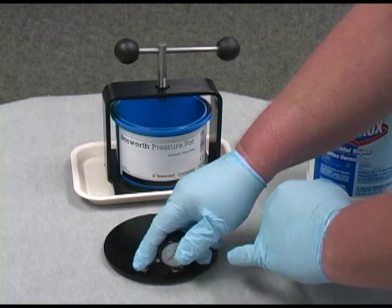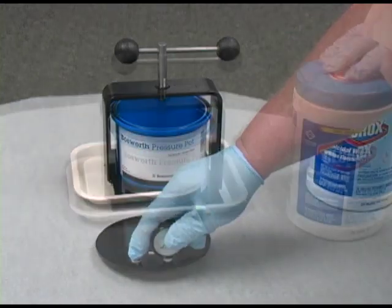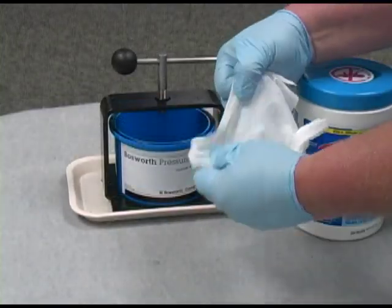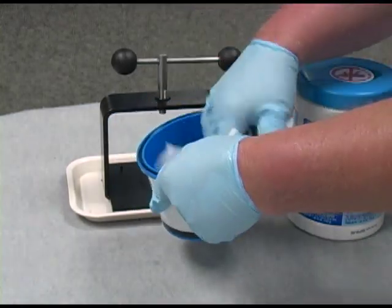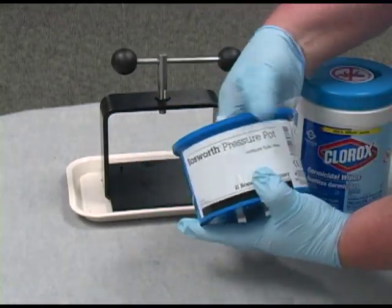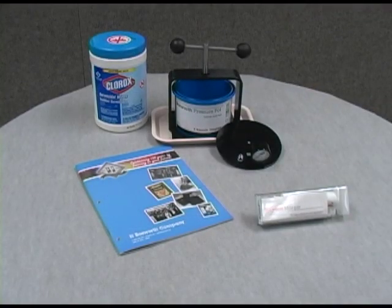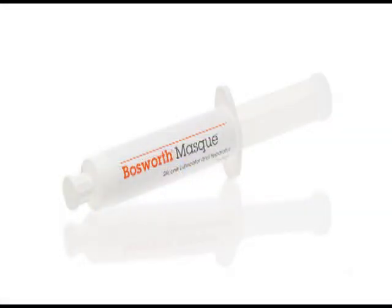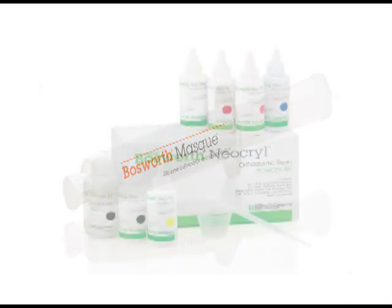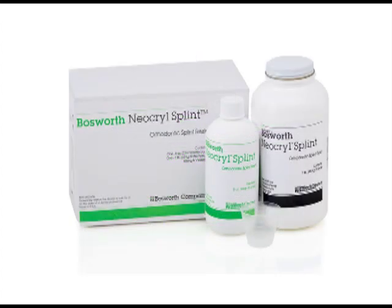The gauge can be easily replaced with a simple crescent wrench. You may clean the inside of the pot by simply wiping with a Clorox germicidal wipe. Now your Bosworth pressure pot is ready for its next use. The Bosworth pressure pot may be used with the following products: Mask, which is a silicone lubricant and separating agent; and Neacryl, which is an orthodontic acrylic.